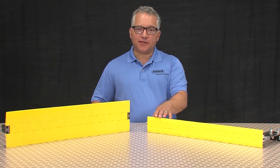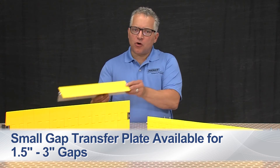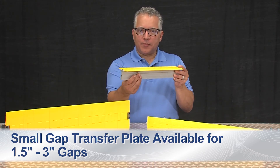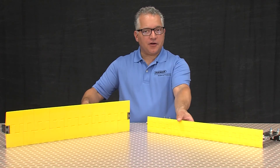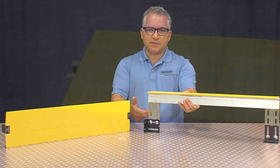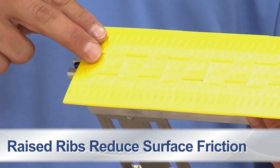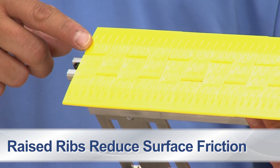Flexco also has a segmented transfer plate for transfers with gaps as small as one and a half inches to three inches. The narrower support bar accommodates smaller pulley-to-pulley gaps, and the easy-to-configure mounting plates provide flexibility in installation options. An added feature of the segments for smaller gaps are the raised ribs, which help reduce surface friction on shorter transitions.